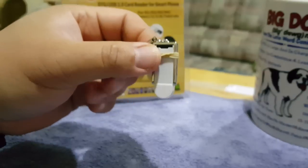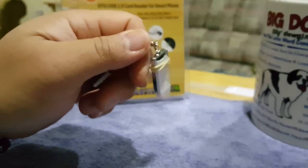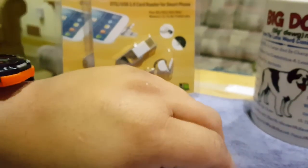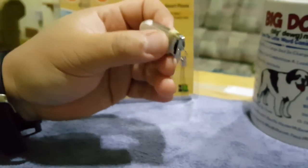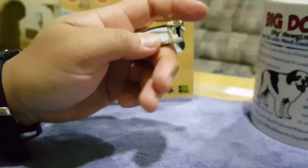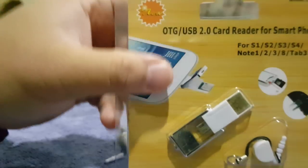I picked up a couple more in case any friends need them — for three bucks you can't go wrong. There's your portable storage. If you don't want to stick this in your phone, keep it in your pocket or in your car. Whenever you need it, you've got 64 gigs or whatever storage you have in there.